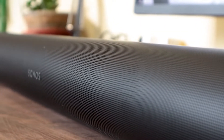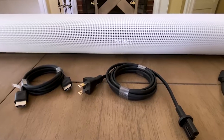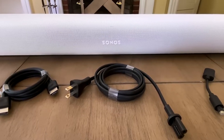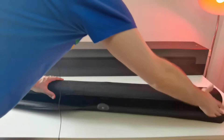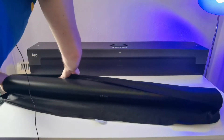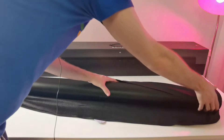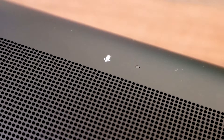11 class D digital amplifiers perfectly tuned to Arc's acoustic architecture. 8 elliptical woofers ensure faithful playback of mid-range and vocal frequencies in addition to rich bass. 3 precisely angled silk-dome tweeters create crisp high frequencies and crystal clear dialogue.